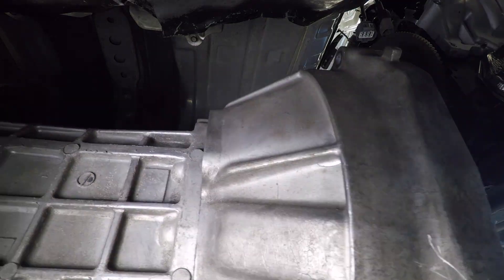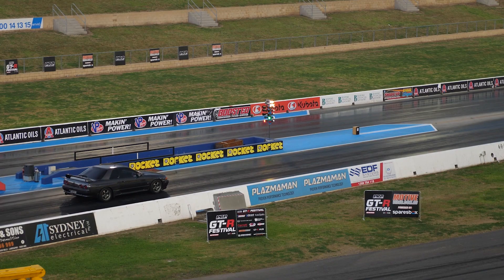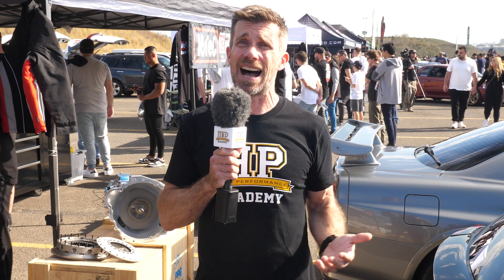No problem — there's obviously a range of options in terms of aftermarket clutches, but it's important to note that not all clutches are created equal, and while it might not matter too much if your clutch is a little bit harsh and abrupt for a race application,